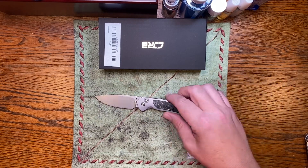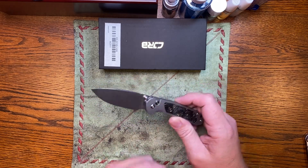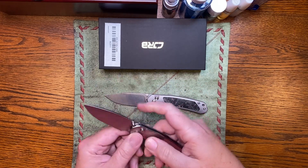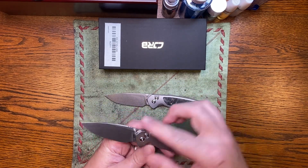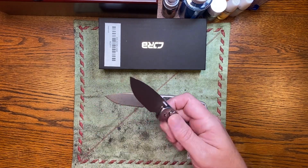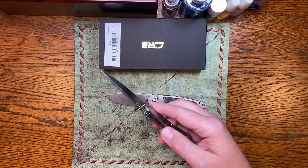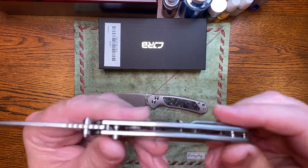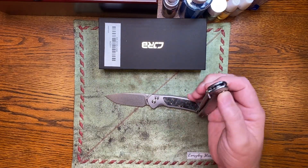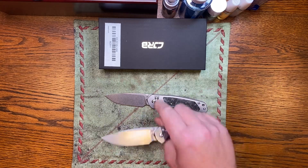So the CJRB Pyrite. The first one — CJRB sent me this one — came out with the stainless steel scales. And man, I was in love with this knife. Still am. Still a great knife. It's not heavy because the scales are extensively milled out. But since they sent me this a few months ago, they have just kept on improving it.